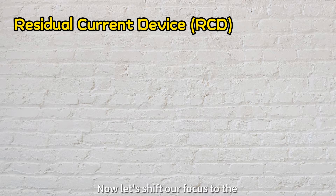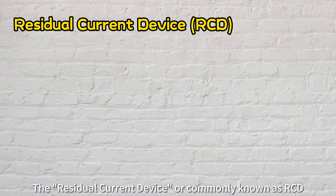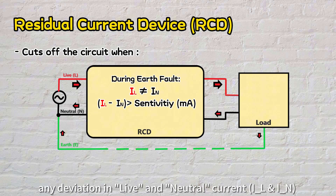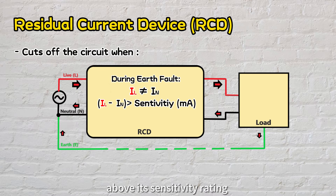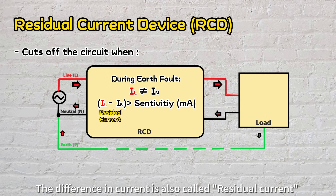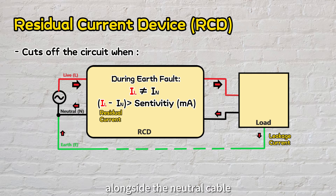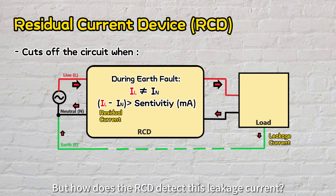Now let's shift our focus to the second protective equipment: the residual current device, or RCD. The RCD functions by cutting off the circuit when it detects any deviation between live and neutral current above its sensitivity rating, commonly measured in milliamps. This difference is called residual current, caused by leakage current that flows through an alternative path alongside the neutral cable, through the earth, back to the source.